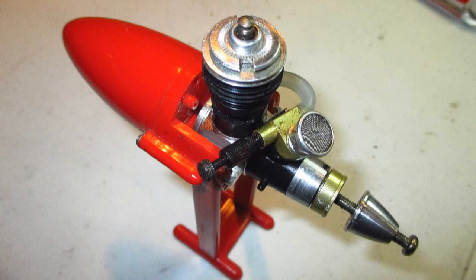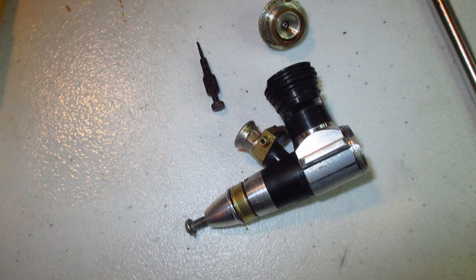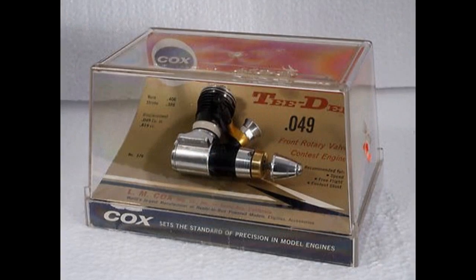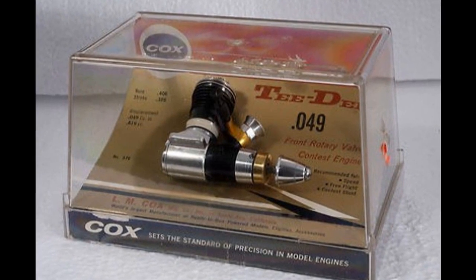Now let's talk about the TD-049 and go ahead and run it too. This 1961 TD was manufactured between November 1960 through January 1996. This one's a pretty early one, looking at the serial number. The TD is Cox's most famous engine and was dominant for many years in competition. It was designed by Bill Atwood.